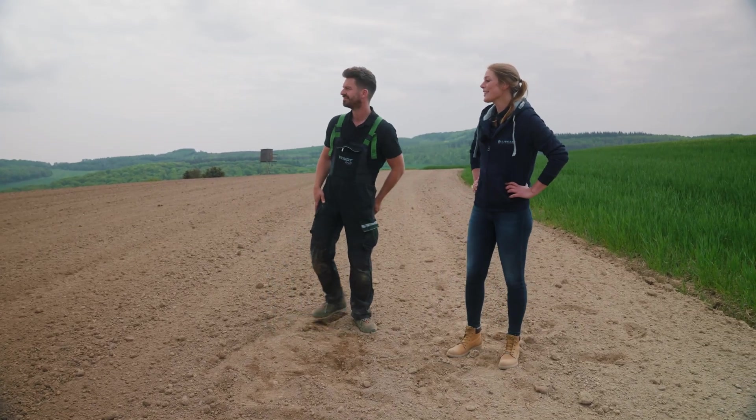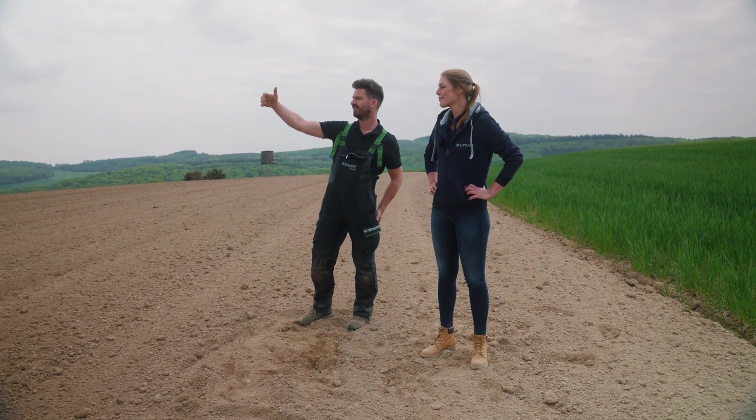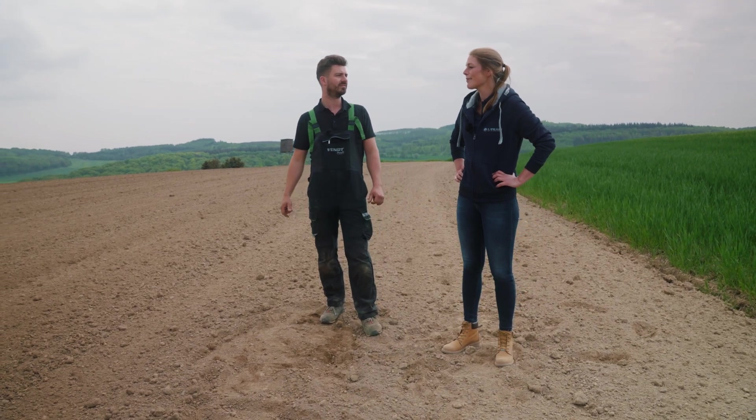I saw that maize seed has also been planted down there. Is that yours in the adjoining field as well? That's right. The field goes a bit further — we cultivated it a bit down there. We seeded it last week using a conventional process, and I think that if we sow here using the delta-row process, we'll be able to see the best trials and test results when they start to grow next to each other.